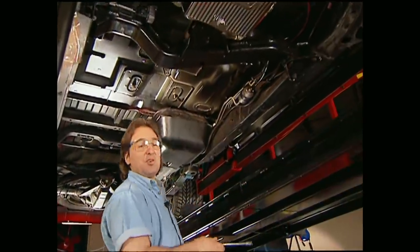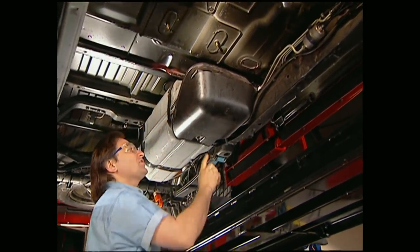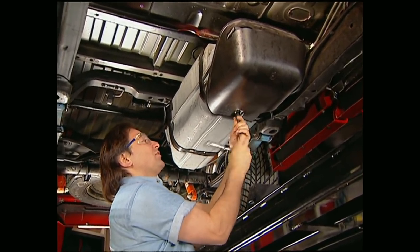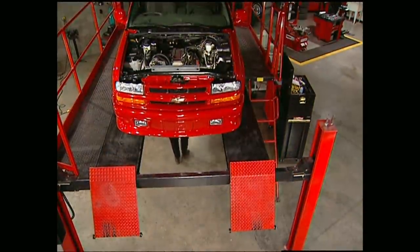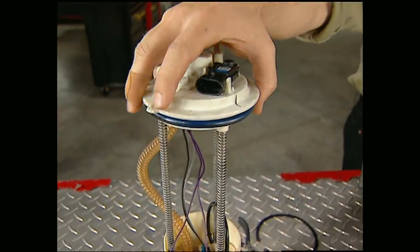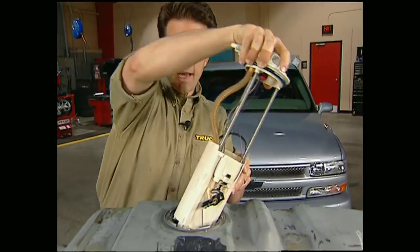We had to put in new fuel lines for our thirsty LT1 with its fuel injection. We also need to change out the pump in the tank because the stocker is just not going to cut it. Make sure when you take your tank down you've either drained it or run it dry. It's also a good idea to have someone give you a hand pulling it out.